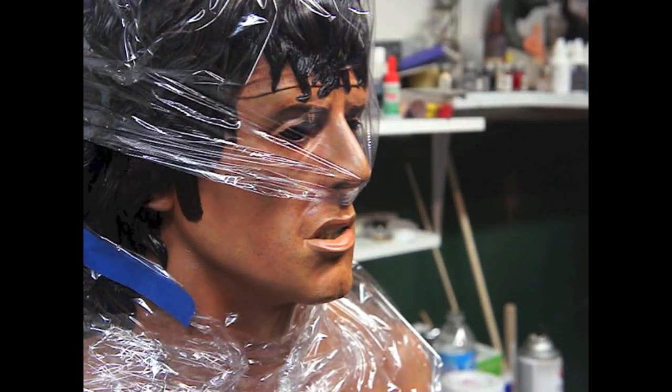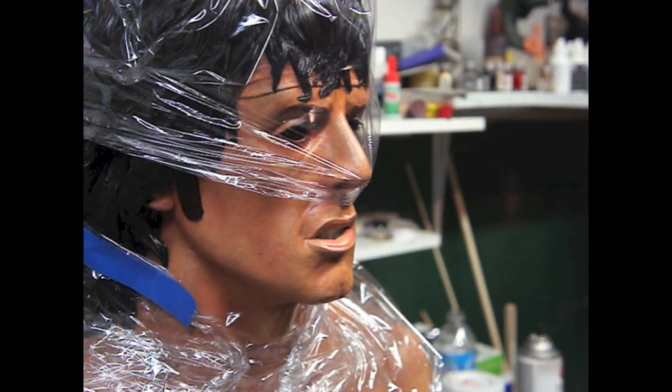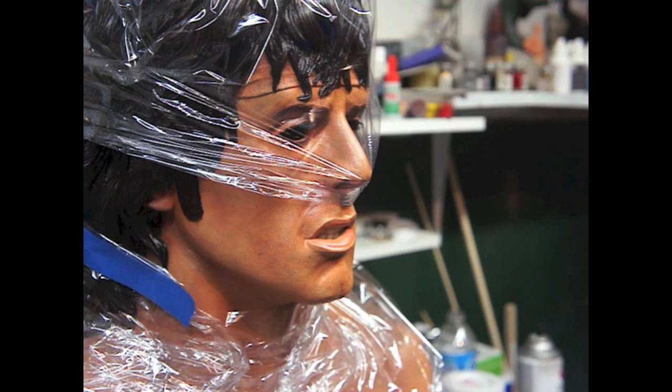I covered them up because we're going to do some stubble or five o'clock shadow. There are different pictures of Rambo — some show a lot of stubble or even a beard growing, but then there's a picture where it's kind of subtle, so that's probably where we're going to go. I have a little rag here just in case to dab it off so it doesn't look too prominent.